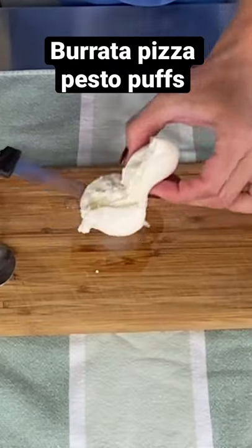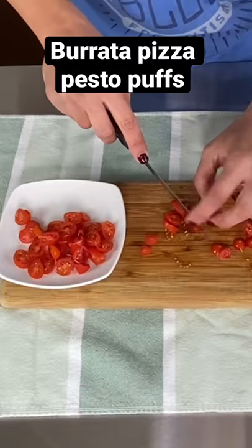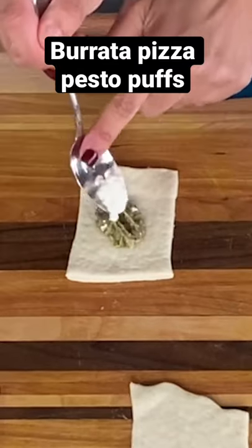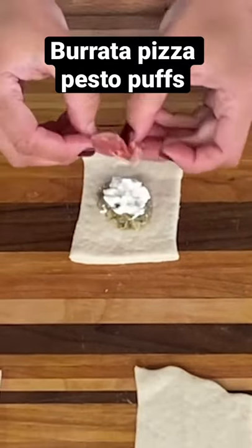Here's the burrata — we're just opening it up, look how beautiful it looks. We're going to take some little grape tomatoes and chop them up, and then chop up our prosciutto.